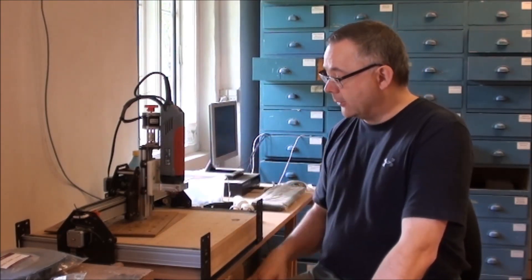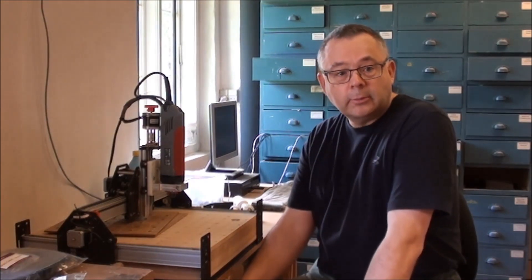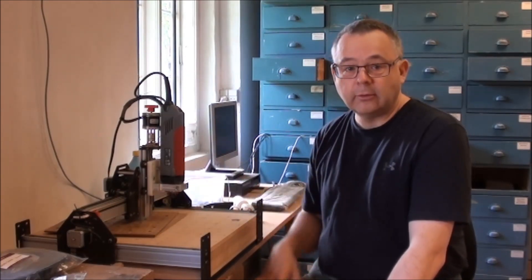I'm sitting here with my old Shapeoko that has served me very well for quite a while. It has done many good projects and I've been very fond of it, but it also has its drawback because there's some flex on the gantry part. Today is special because I just received the new X-Carve from Inventables and I look very much forward to assembling it and seeing if the improvements fix this.